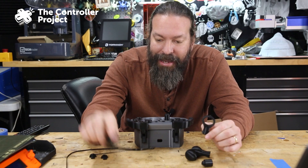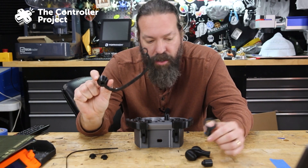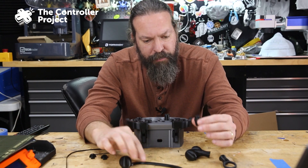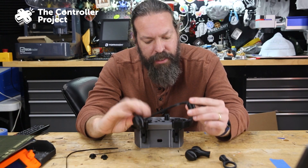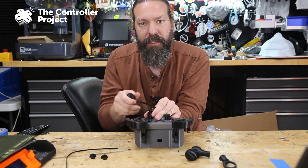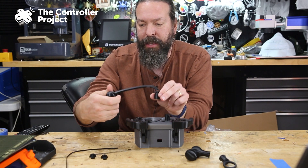I broke this extension piece off, but you would stick this on and then you could extend this out to be somewhere else. That is incredible.